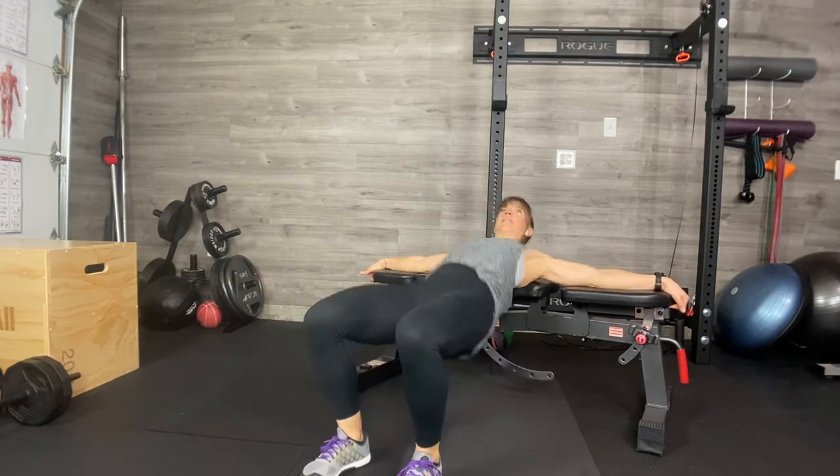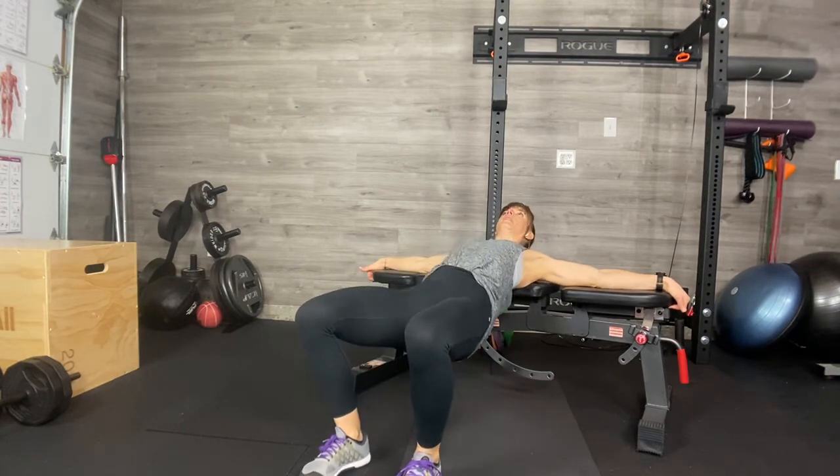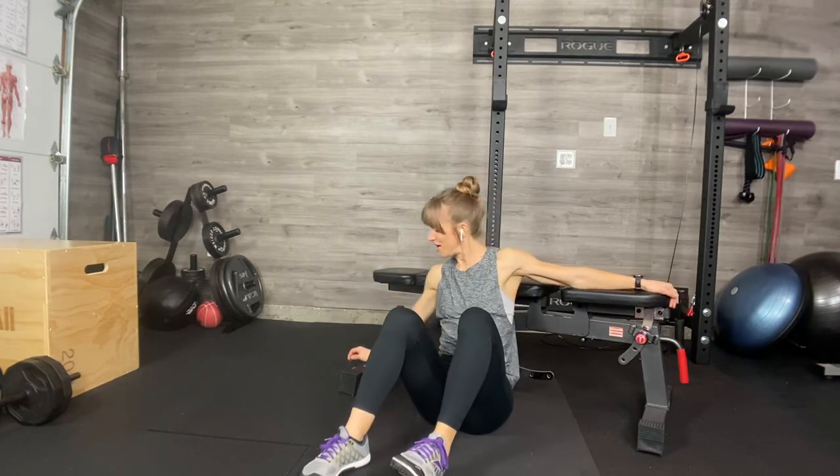I've added a pause — pause, and then come down for three, for two, for one, up and pause. Three, two, one. Eccentric hip thrust. Brutal.